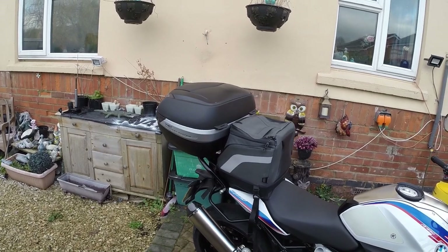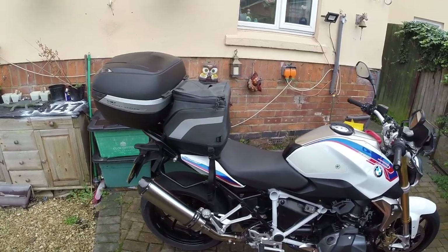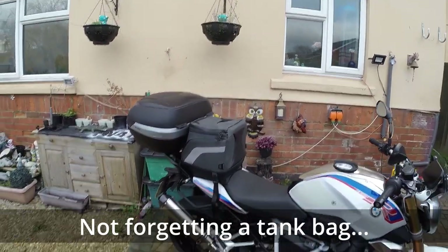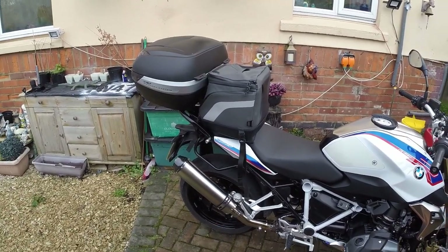So that's pretty much all the carrying capacity I need for probably a week away. For someone who's not a big fan of panniers, I think the top box and the soft bag — as long as you're not carrying a passenger, because they won't fit in there — that's a good combination for me.